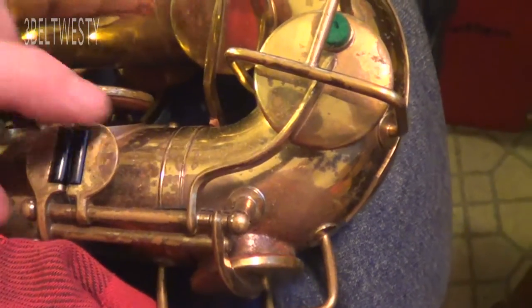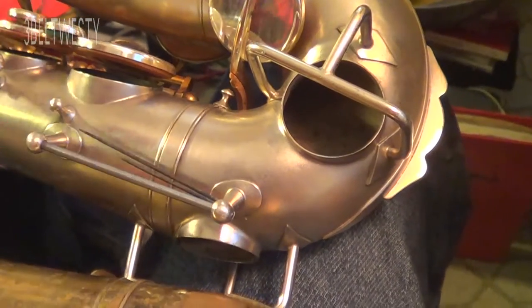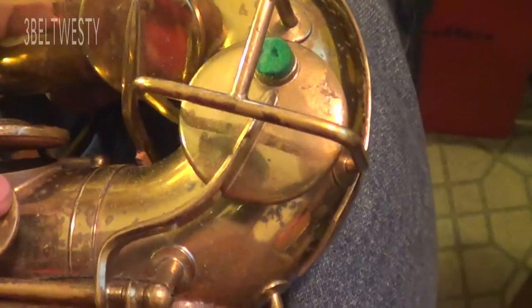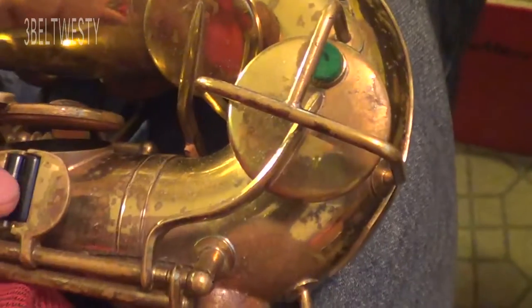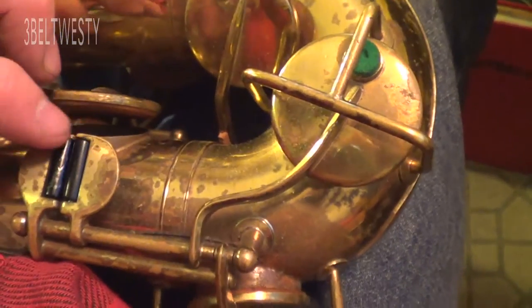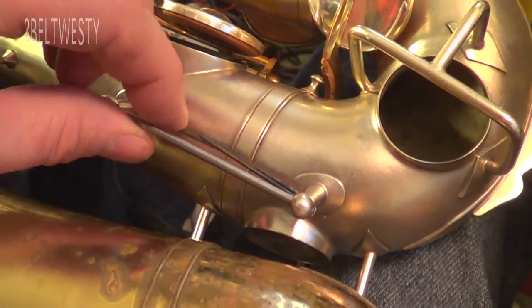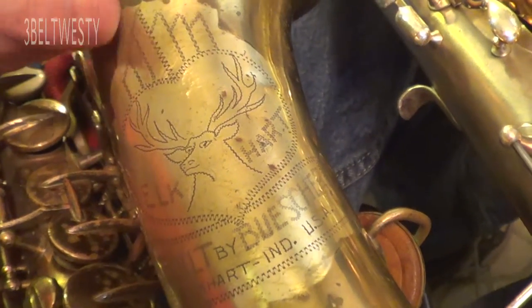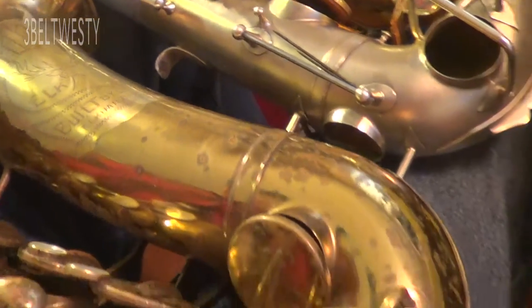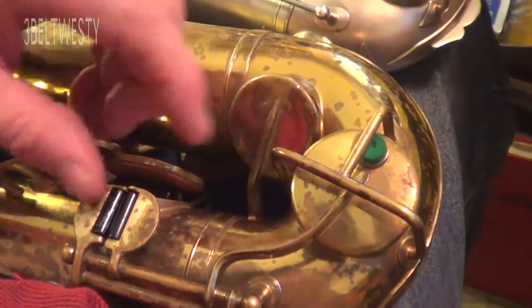On the Elkhart student horn built by Bisher, it's got the same type of lower end pinky keys as the True Tone from 1922. I can take these off and put them on this instrument — they're an exact fit. This particular instrument has needle springs. The Elkhart doesn't have snap pads, and I believe it was built in the 40s as a student horn, or maybe the 50s — I'm not really sure.